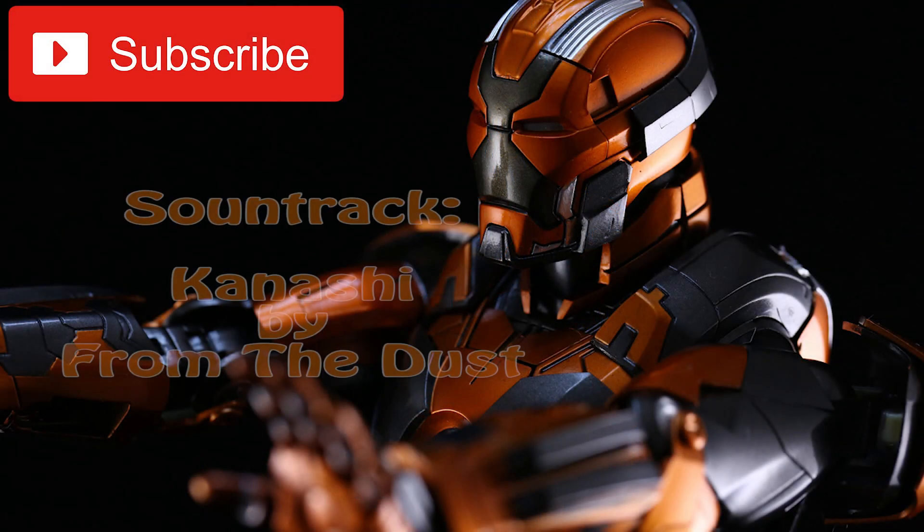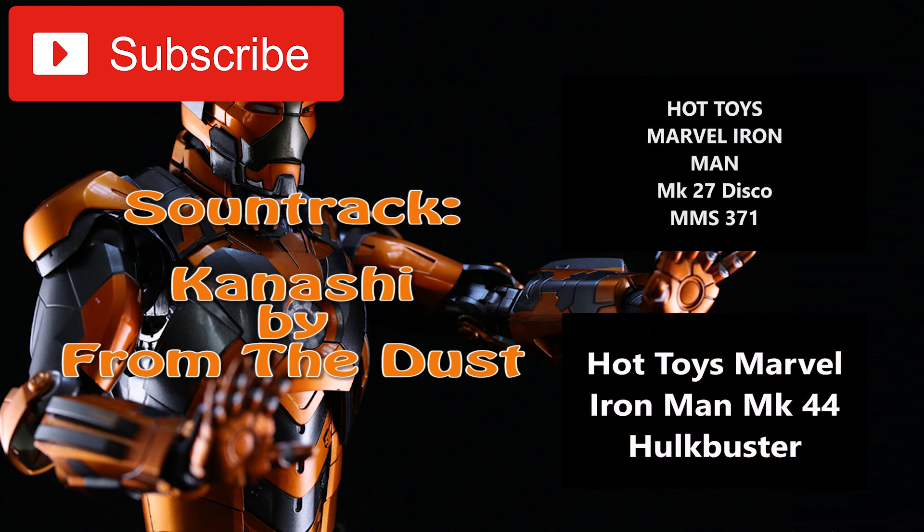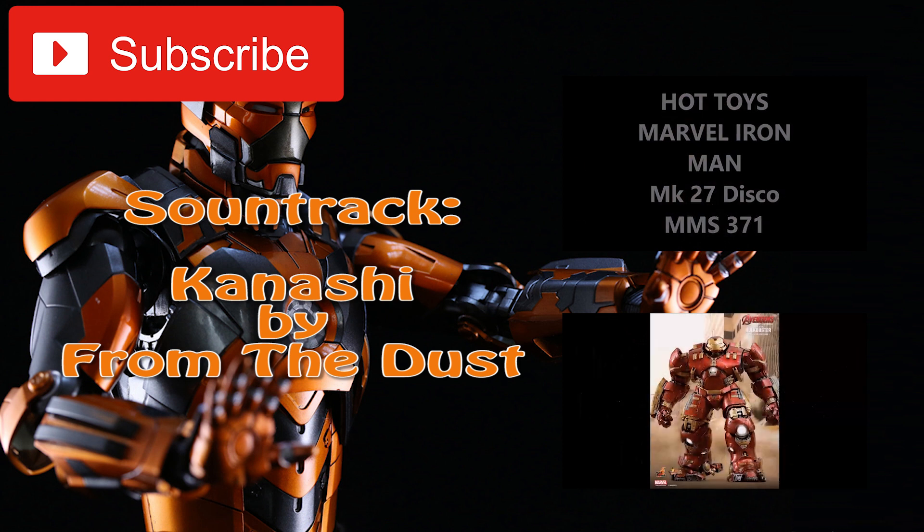To see more of my videos, subscribe to my channel by clicking this button right here. And to see my last two videos, you can choose one right over here. Thanks for watching, everyone. See you in the next video. Happy collecting.